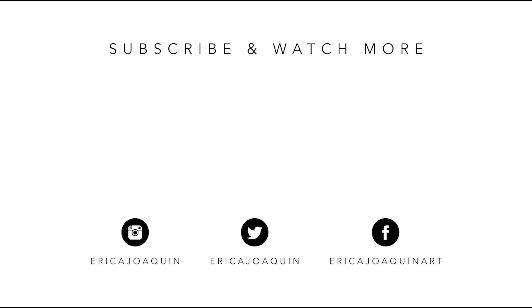If you guys want to see more of this kind of content, don't forget to give this video a thumbs up, click on that subscribe button and notification bell, and I'll see you guys in my next video. Thanks for watching, bye!